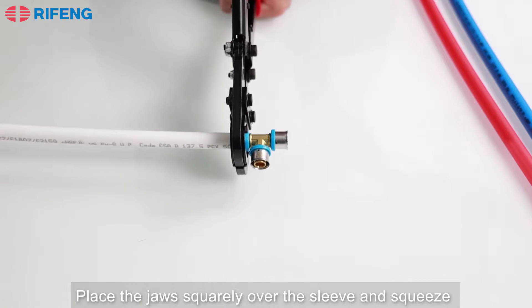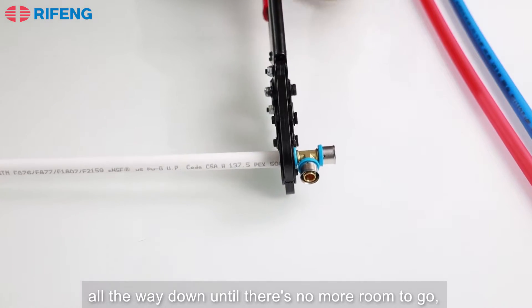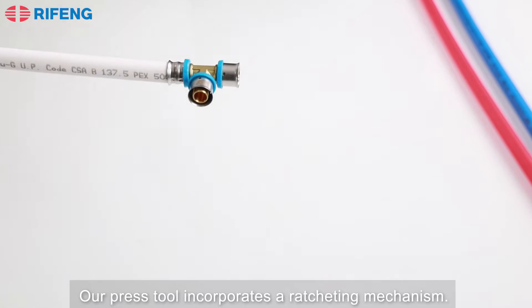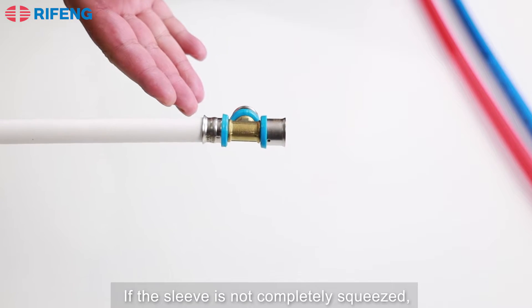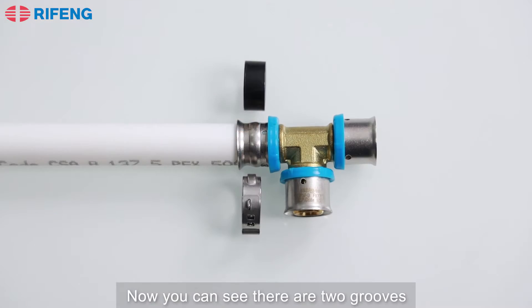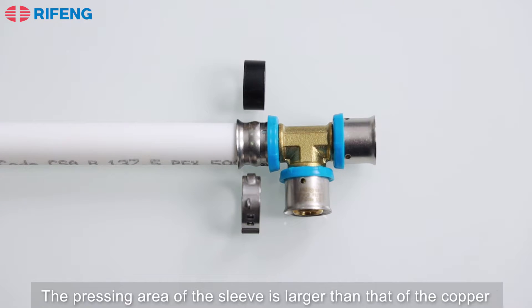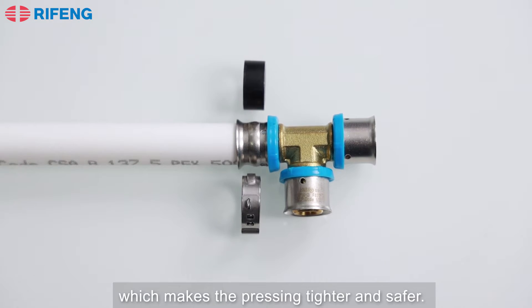Place the jaws squarely over the sleeve and squeeze all the way down until there's no more room to go, then release the tool. Our press tool incorporates a ratcheting mechanism — if the sleeve is not completely squeezed, you cannot open the handles. Now you can see there are two grooves on the sleeve after it's pressed. The pressing area of the sleeve is larger than that of the copper rings or stainless steel clamps, which makes the pressing tighter and safer.